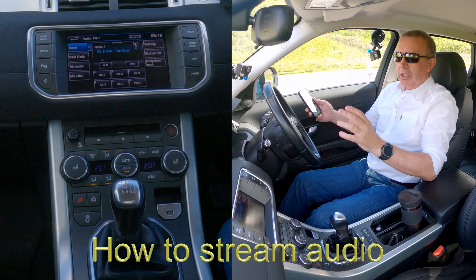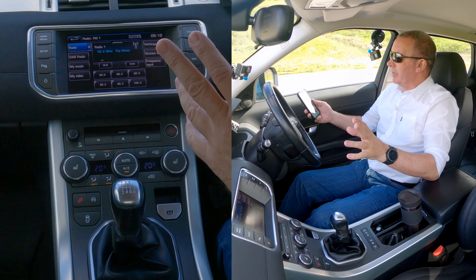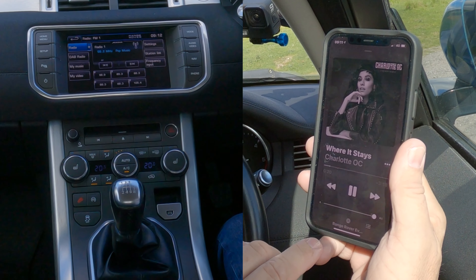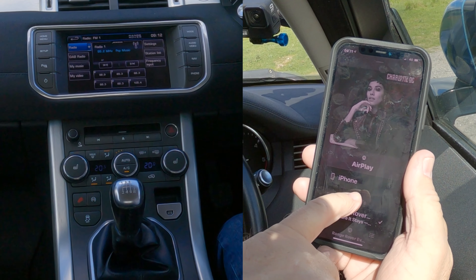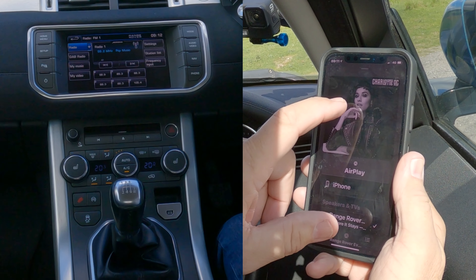I'll show you how to stream audio from your mobile to the Bluetooth audio system in this 2013 Range Rover Evoque. Go to your music app and at the bottom you'll see 'Range Rover' — if I click on that, there's a tick next to Range Rover and nothing next to iPhone. If the tick is next to iPhone, you just touch Range Rover to switch it over.